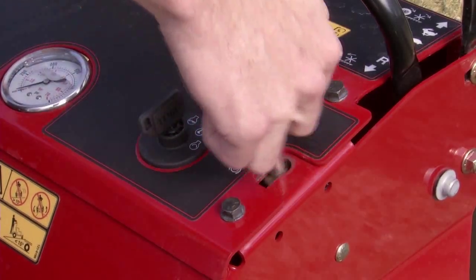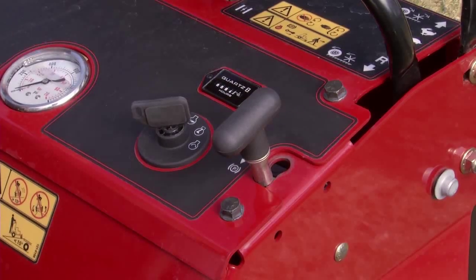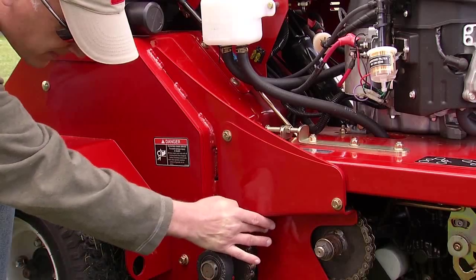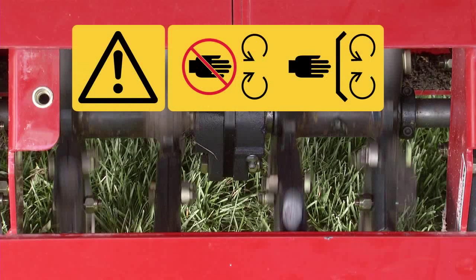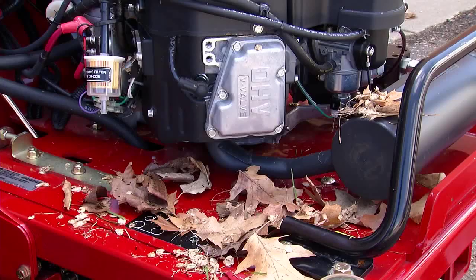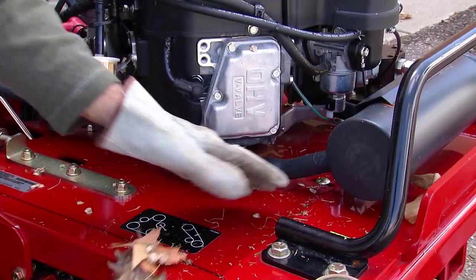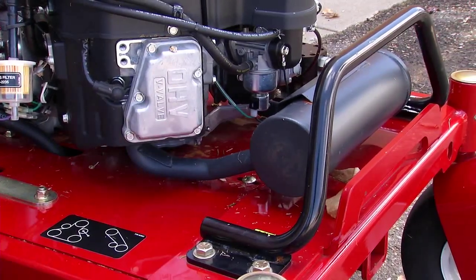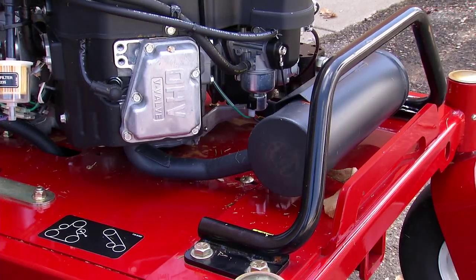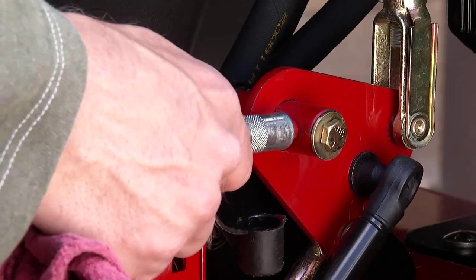The engine should not start unless the parking brake is engaged. Do not operate the machine without guards, shields, and safety devices in place and working properly. Contact with rotating parts can cause severe lacerations or amputation. Inspect the machine for debris or materials that may interfere with machine operation. Debris such as leaves, grass, brush, etc., can catch fire and must be removed from the engine and muffler area.